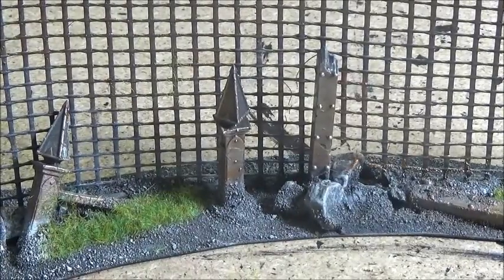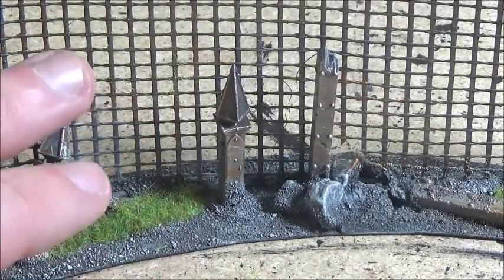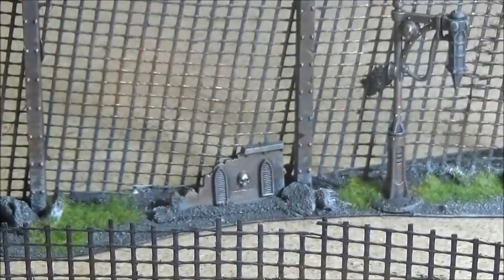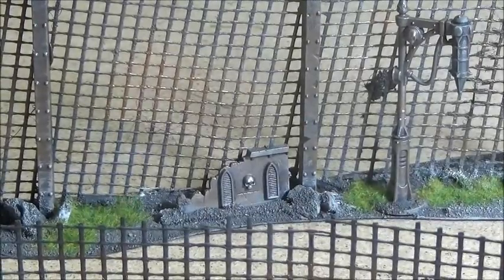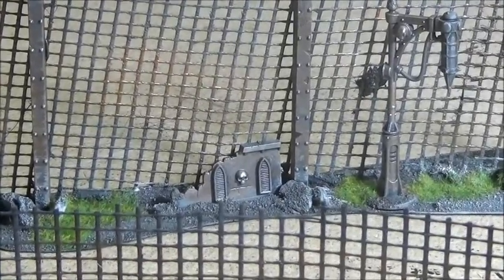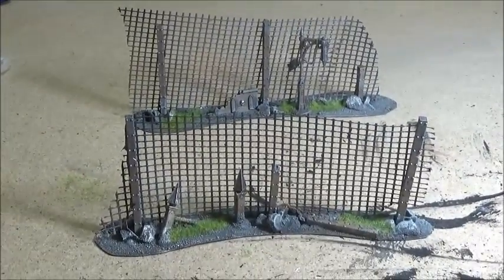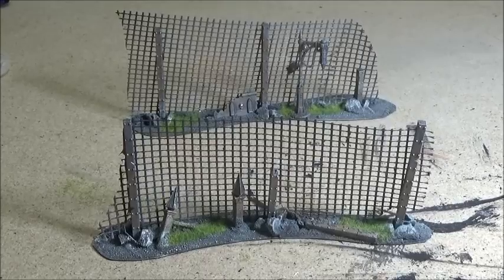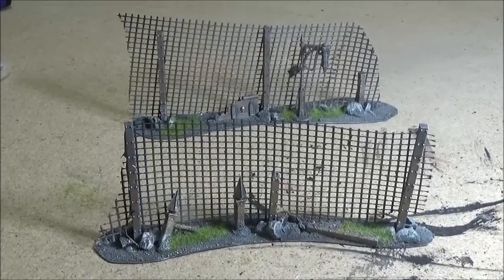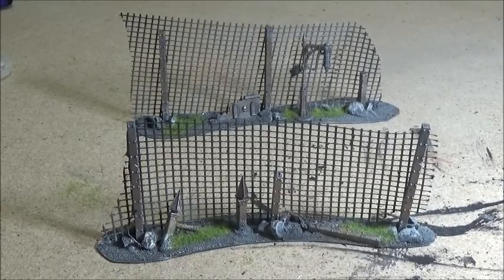We'll just have a quick zoom in — you can see all the silver and bits of gold dry brushed in there, and if we go back you can see on the wall section and pillars that each has a certain amount of dry brushing. I'm quite pleased with the way these have turned out. They're very quick to make — bar drying time, a little over an hour. I hope you've enjoyed this tutorial. Please let me know what you think and what other tutorials you'd like to see. Thanks very much for watching, and we'll see you next time.